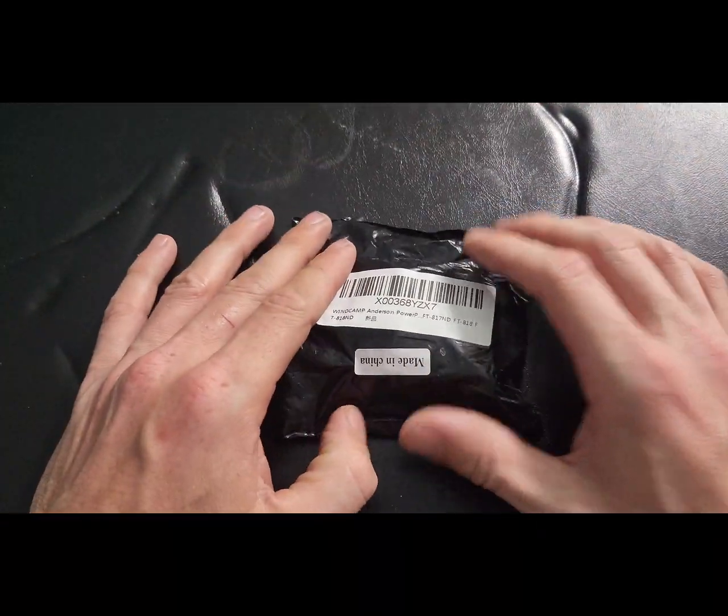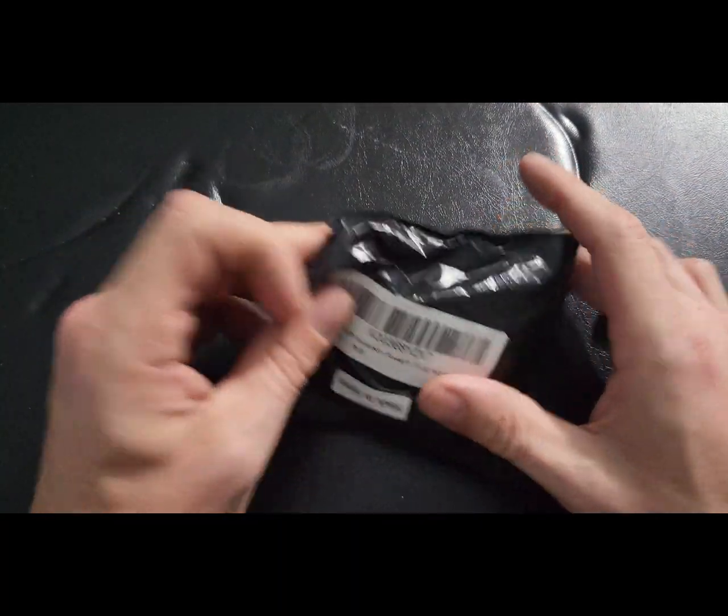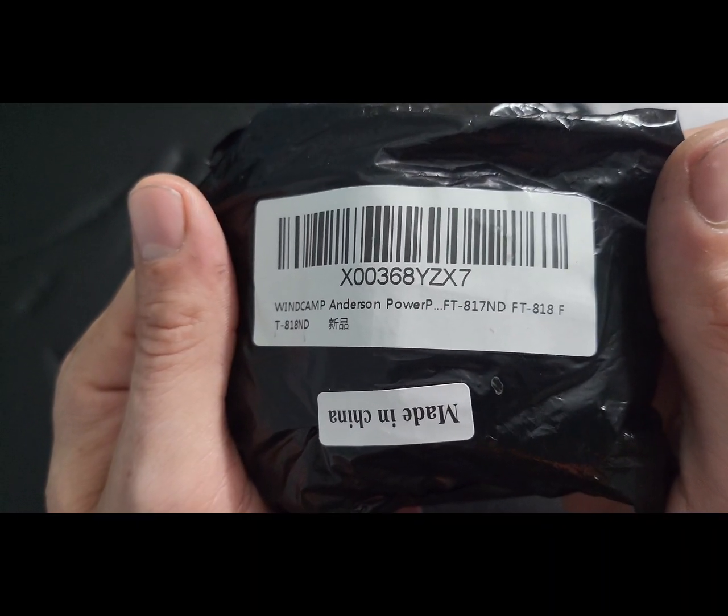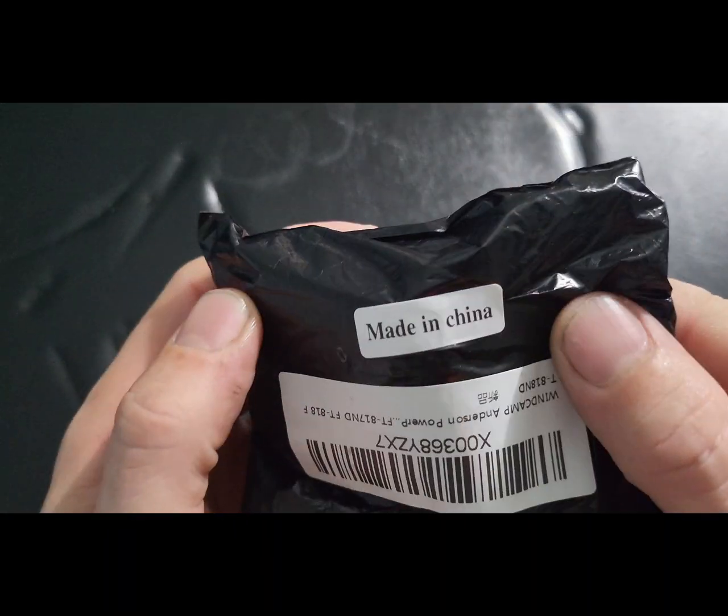Hey folks, thanks for tuning in. I'm NoCode and you're watching NoCode Tech on YouTube. Today I got the WinCamp Anderson PowerPole adapter for the FT-81X family, shipped from China.